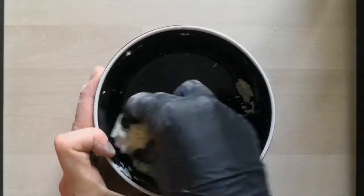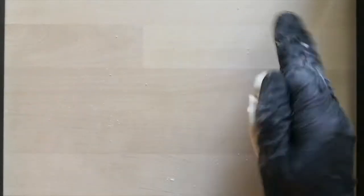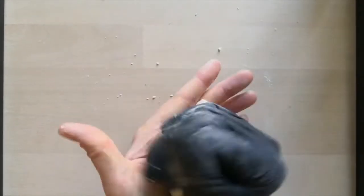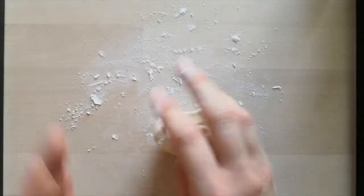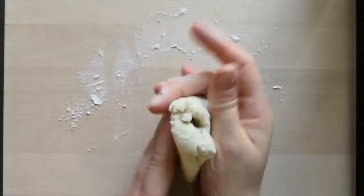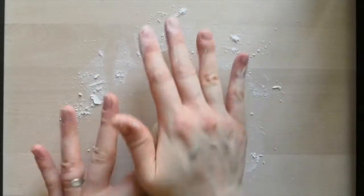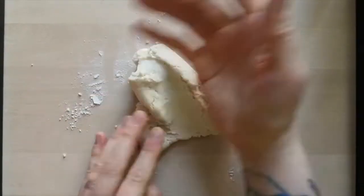Stirring all this together — so now it's in one mass. You can knead the dough. If you've got a small amount you can do this in your hands like I am, or if you have a larger amount, sprinkle a little bit of flour onto the surface and then knead your dough. It's the same technique as you would with bread, and that little bit of flour just stops it from sticking to the table.